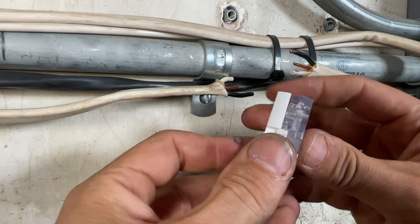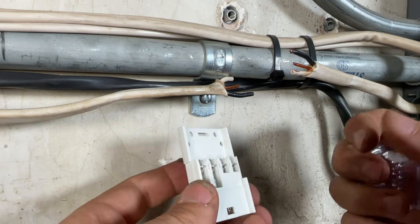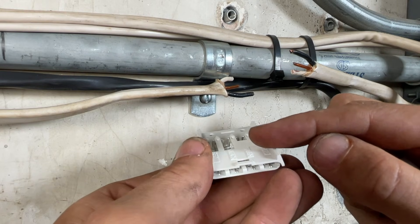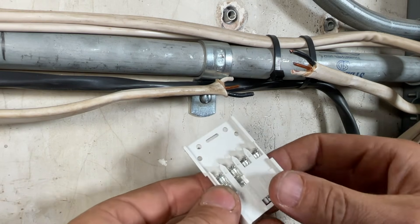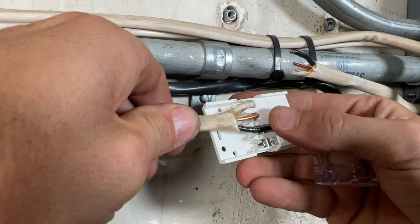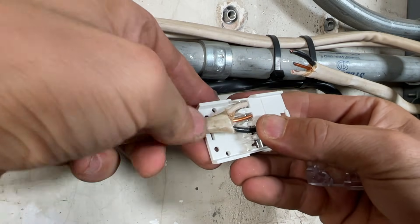You'll put that on top and then press that together. That is what's going to press the wires down on those forks and make solid contact with each of the wires. That's also why you want to pre-set your wires — just to make it easier to line everything up.